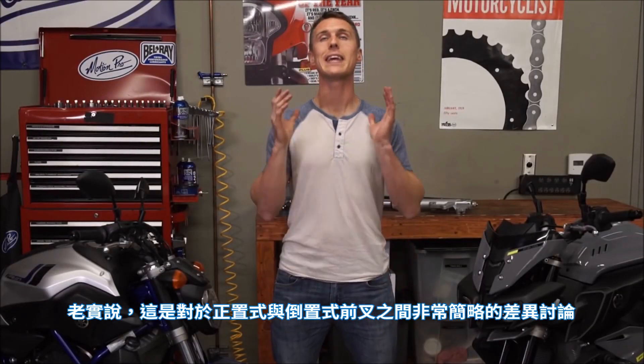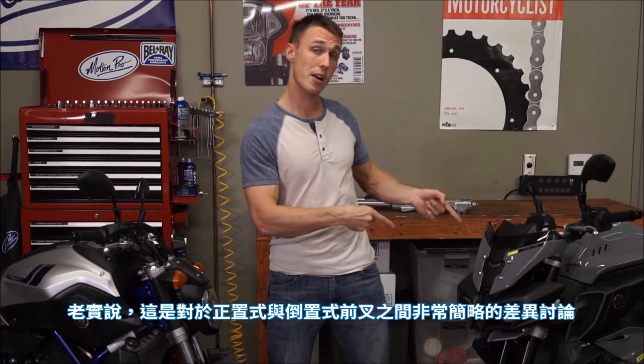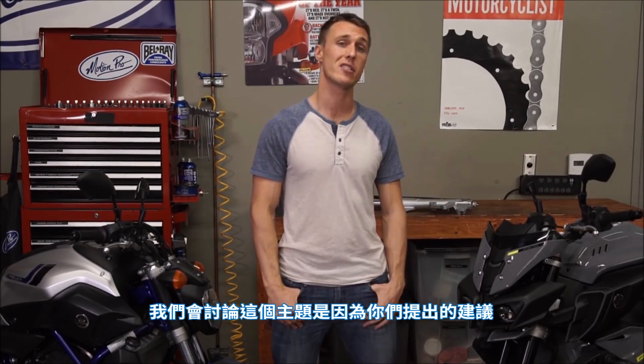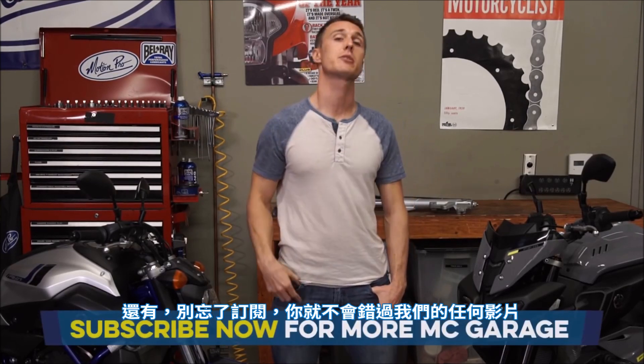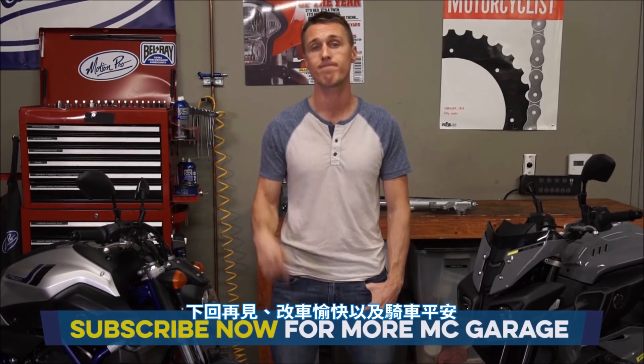So there you have it — an admittedly very general discussion of the differences between a right side up fork and an upside down fork. This is a topic we covered because you guys suggested it, so if you've got something you want us to cover, leave it in the comments section below. Don't forget to subscribe so you don't miss any of our videos. Until next time, have fun wrenching and ride safe.